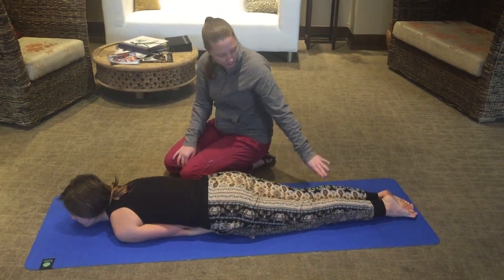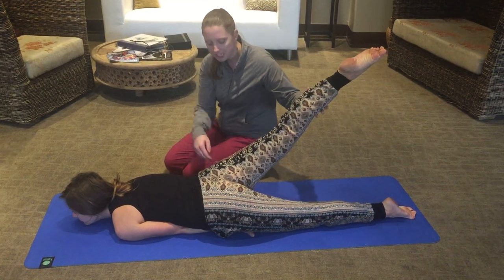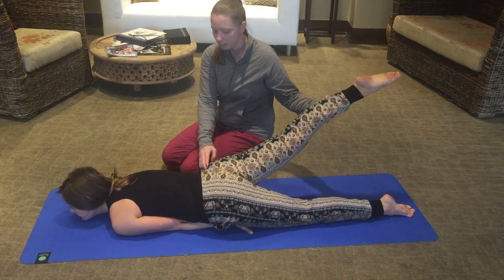Now she's going to take one leg, lock the knee. It's going to be nice and solid, strong leg and lift it up. A lot of people tend to bring their hip up here, so they need to bring their hip down. Keep your hip down, keep your hips in line. Lower down.